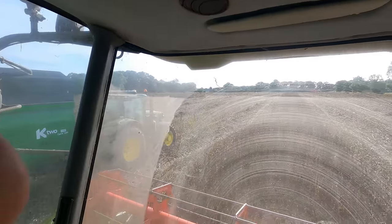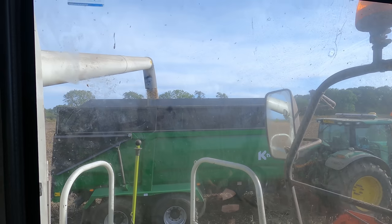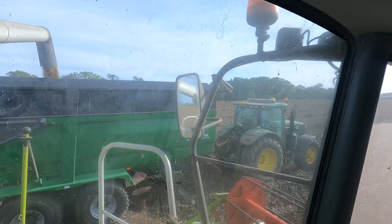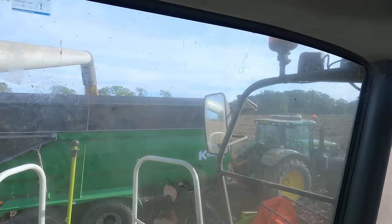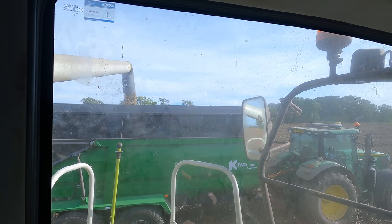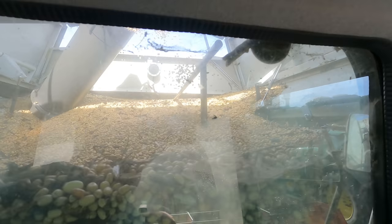We've got the first field finished now - just about to finish it anyway. Matthew's here because we're full, so the beans are flowing into the trailer now. We've got two John Deers on today. Matthew's switching between both tractors because he's back before I get another full trailer, so he may as well cart on both of them. Ian, who's helping on the farm, has started ploughing - he started yesterday.